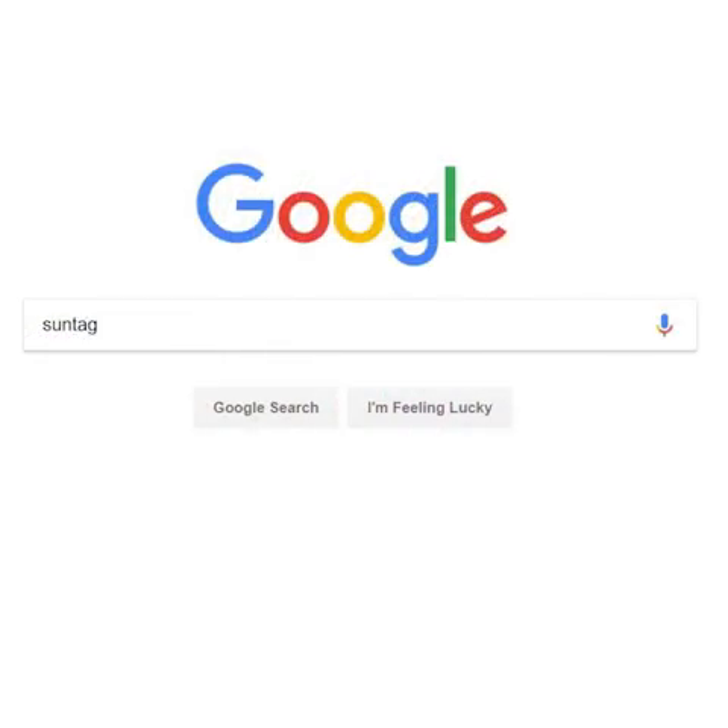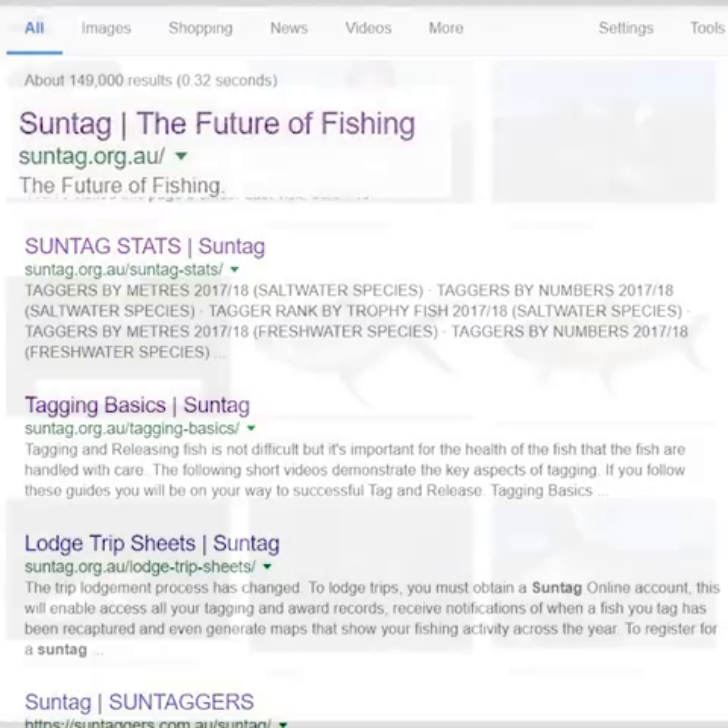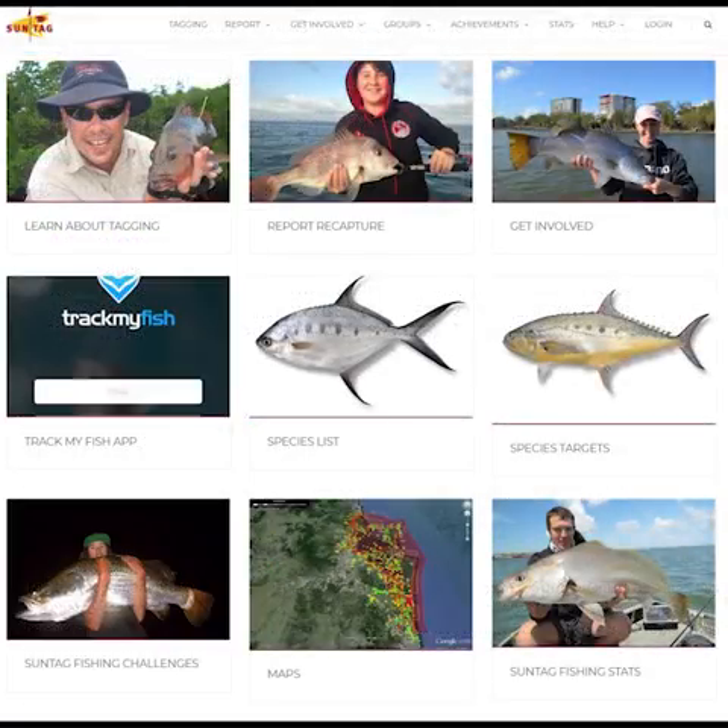To start, jump onto your search browser and type SunTag into the search bar. You should see SunTag - The Future of Fishing located at the top, as I'm showing here. Click the SunTag page and it'll bring you to the SunTag home page, where you can click on any of the headings to navigate through the website to any areas of interest.